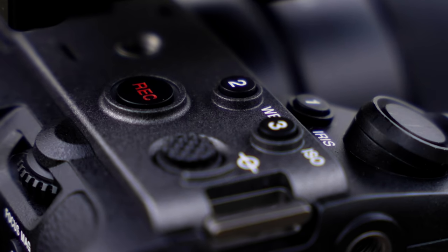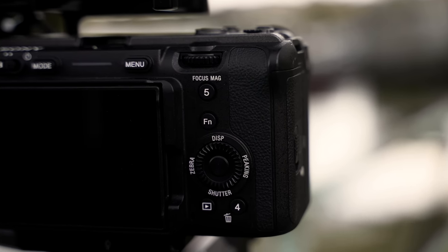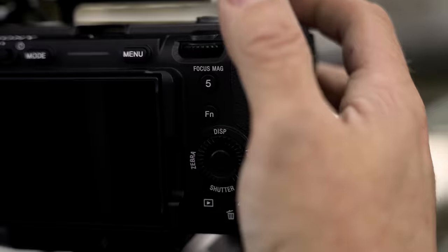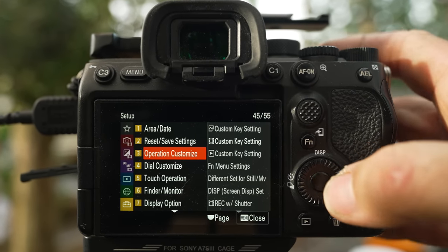There are slight differences in how I set up my cameras, mostly due to the features they have but also the number of buttons. The A7S for example has a lot less, and the FX3 has a very different layout as the buttons are all video-centric. So to make things simpler I'm just going to use my A7S III as the camera I will set up for demonstration purposes.